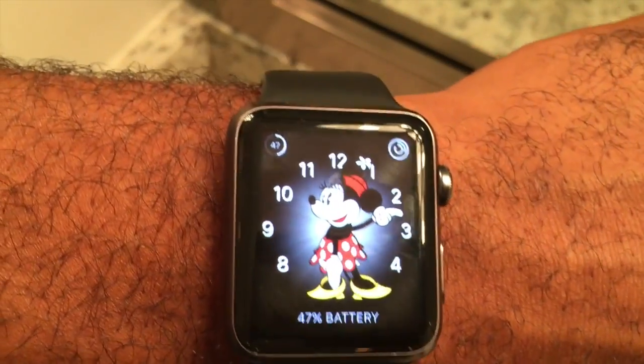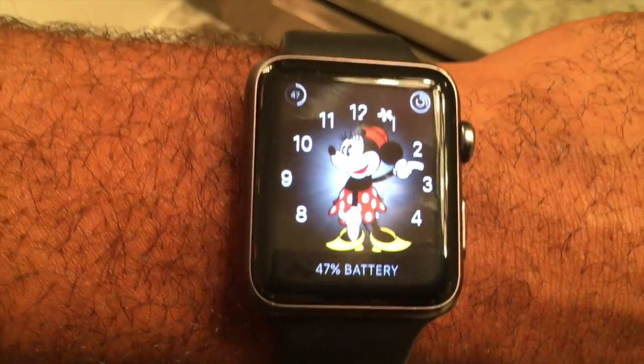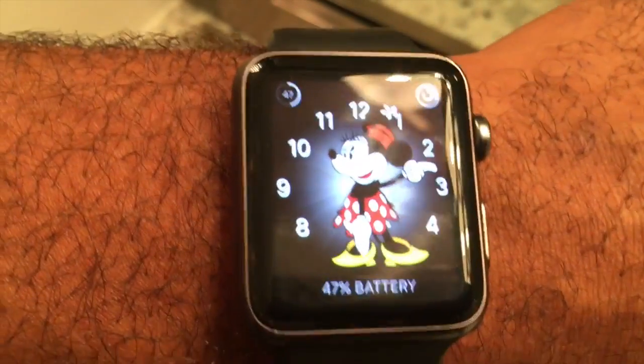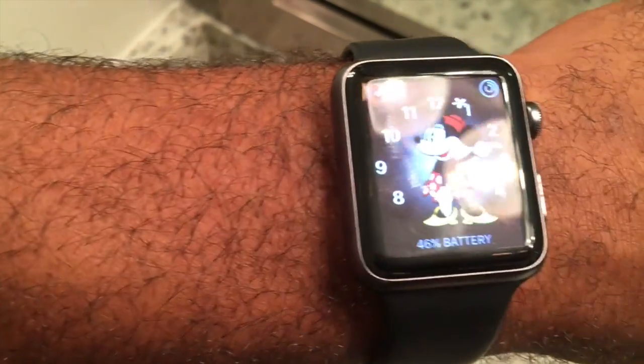So Mickey and Minnie will talk to you on Watch 3.0 — that's something you can look forward to. Keep in mind that I'm in beta, and this beta program is not necessarily 100% set in stone in regards to what it's going to do when it releases. But I thought it was really cool.